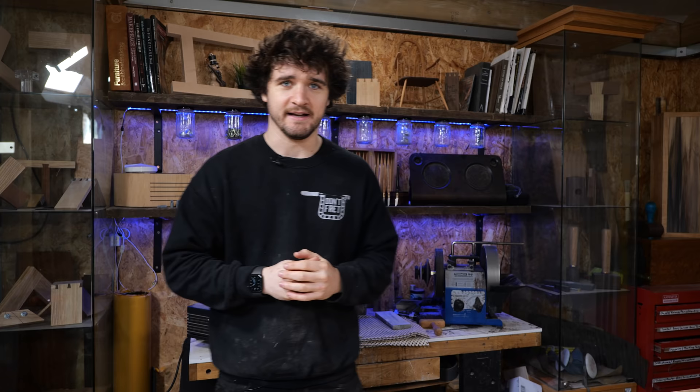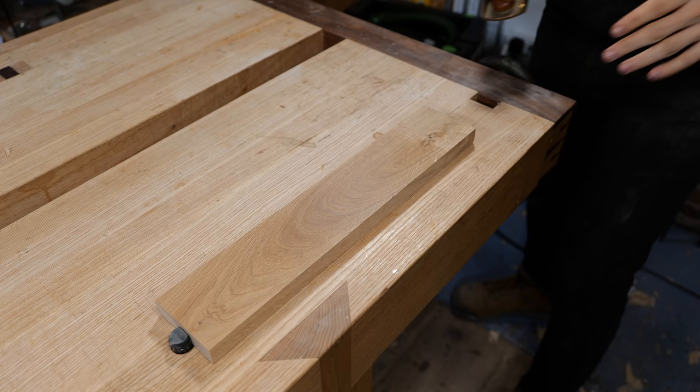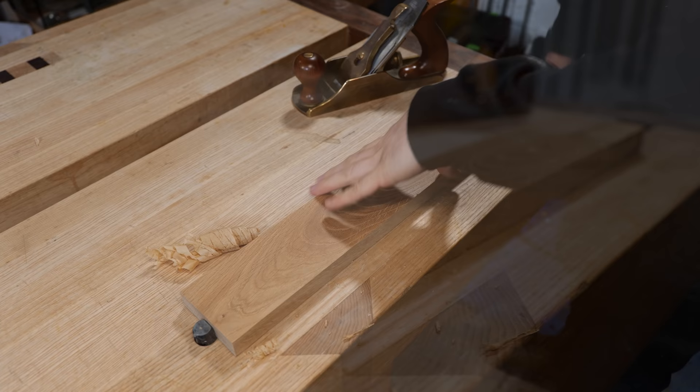Next we're going to look at grain direction. We'll cover this on a surface level because it's an entirely new rabbit hole to explore — we'd need to cover different types of woods and different grinding angles to work with them. For the sake of this video it's not worth going into that depth, but what I'm about to share will cover about 90% of things anyway. Here's a bit of oak I've already started planing — it's taking a shaving absolutely beautifully with a really glass-like finish.